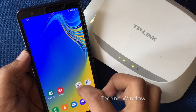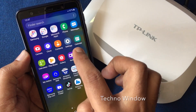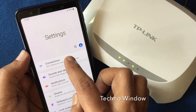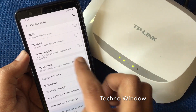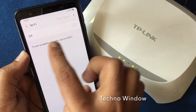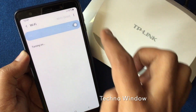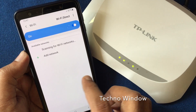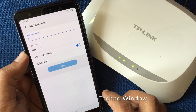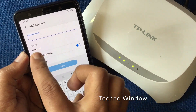Tap on Settings from your Android phone, then tap on Connections. Tap on Wi-Fi and turn on Wi-Fi for your Android phone. Tap on Add Network and type your hidden network name.